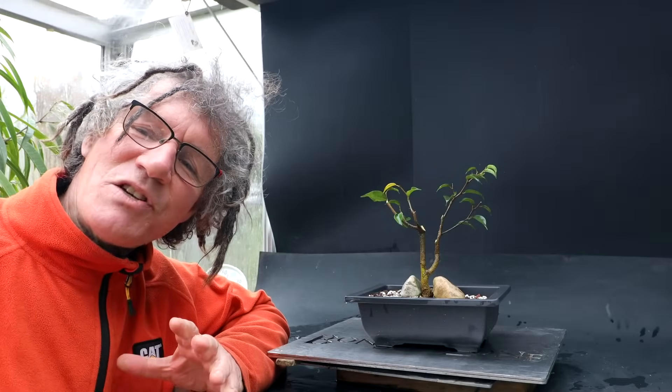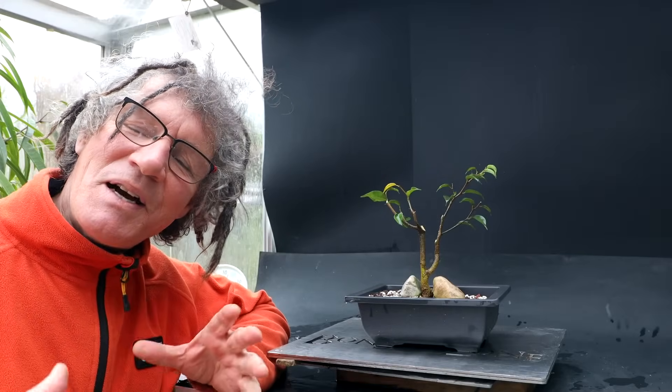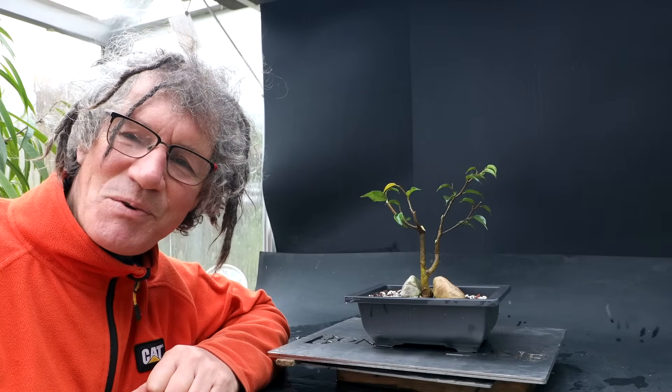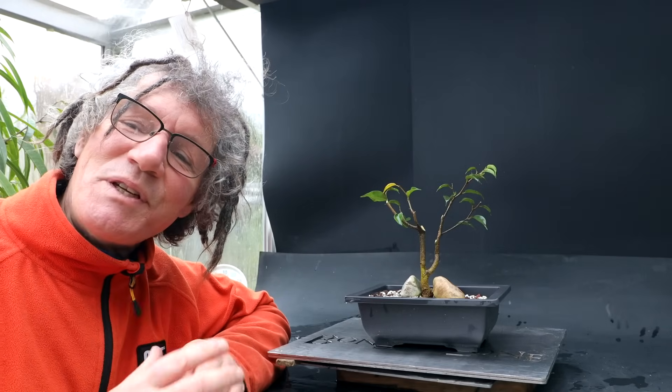I think this little tree is off to a good start. I like to have rooted cuttings around so when people visit the Bonsai Zone I can give them a little tree to take home.